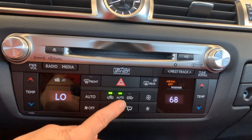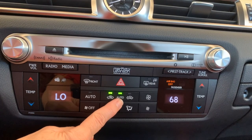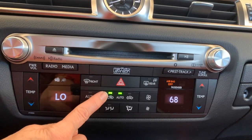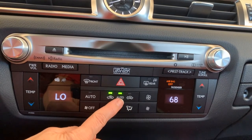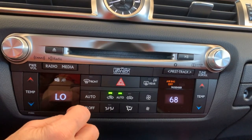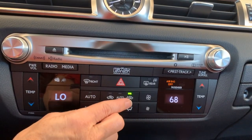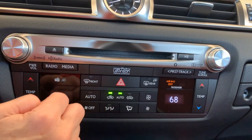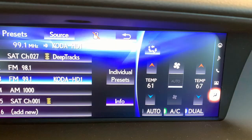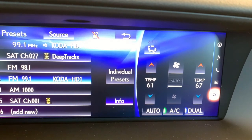Recirculating air, automatic (allows the vehicle to choose between recirculating and outside air using the smog sensor and your speed), or outside/fresh air — completely up to you. I like to use auto. Let's take a look at our on-screen climate controls.